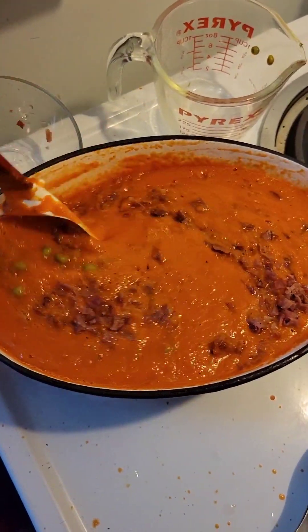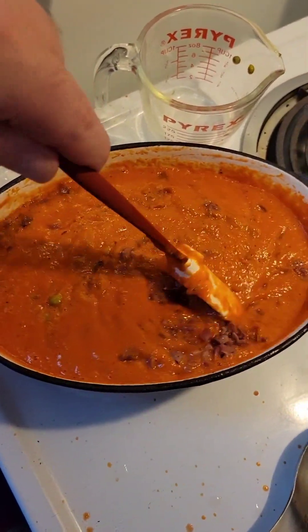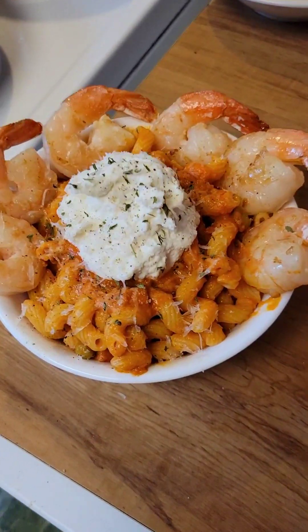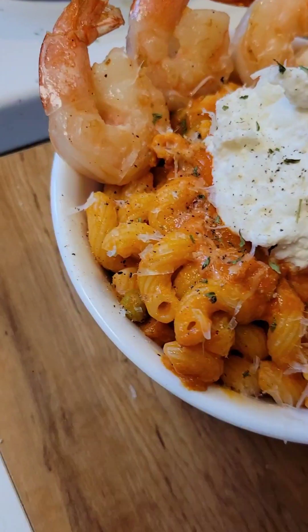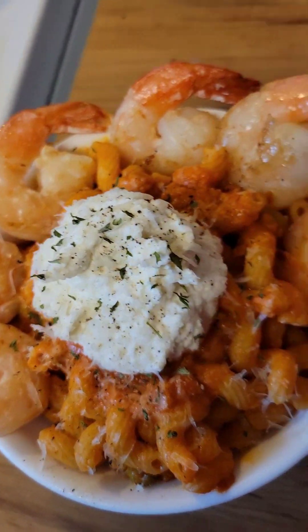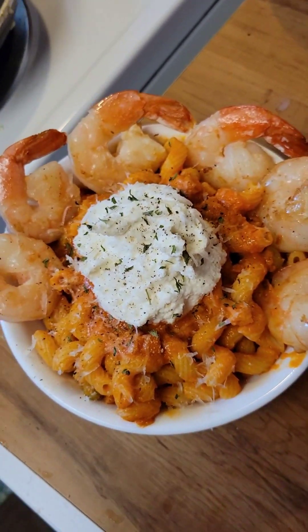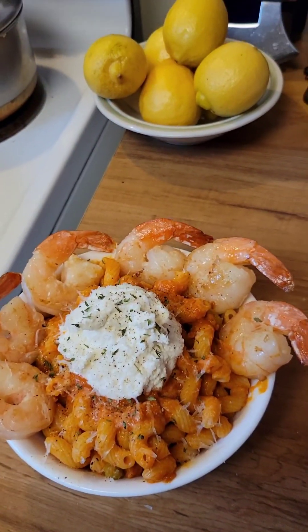From there, you get your favorite pasta going. Toss your pasta in a little butter and garlic when it's done cooking. Nice skillet, get the sauce hot, throw your pasta in there, toss it a few times. You want to throw some shrimp on the side, a little ricotta cheese — it's your meal, man. Eat it how you want.